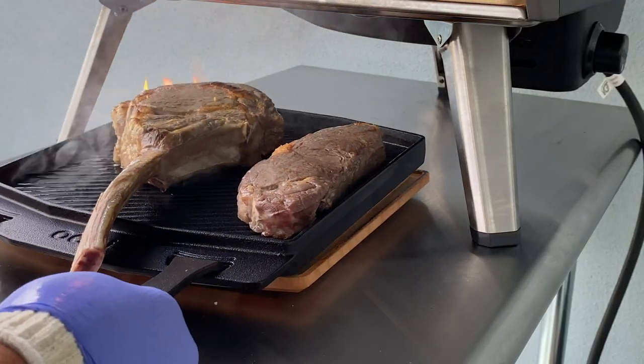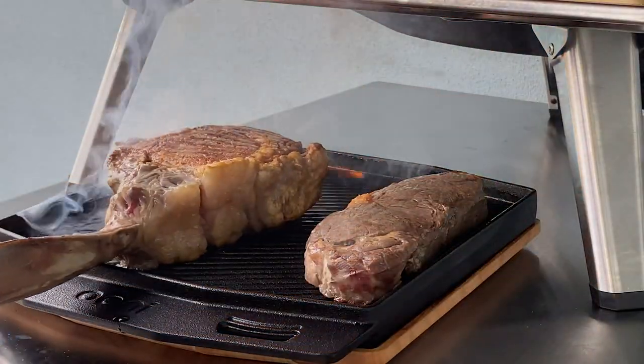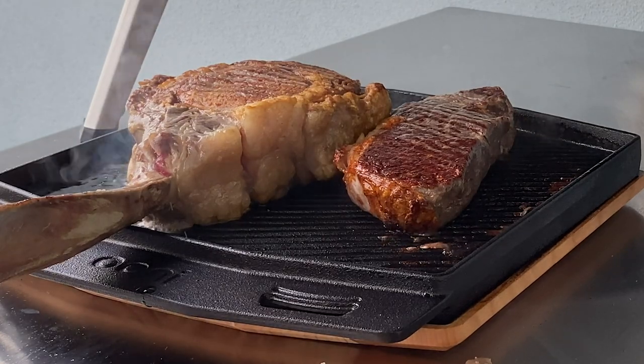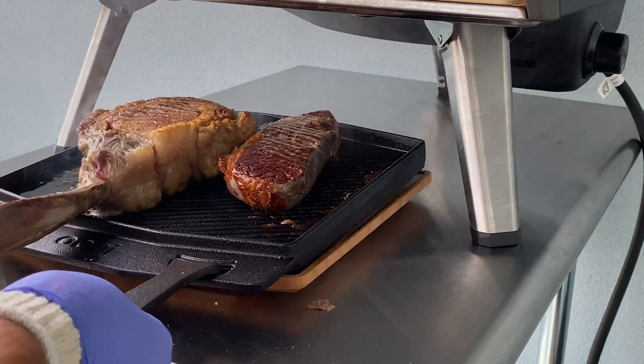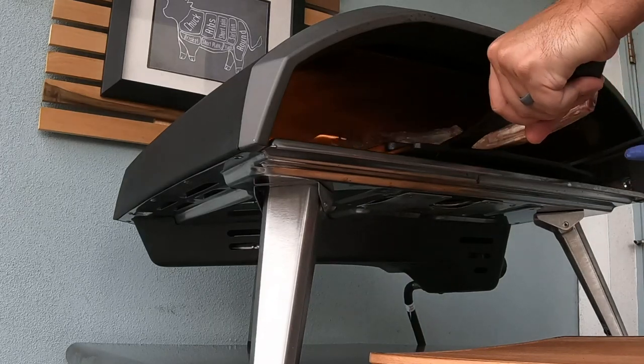Set a timer for two minutes. When two minutes is done, look at the steak and make sure you have really nice color developed on one side. Remember, we're not trying to cook these steaks — they've already been cooked to 130 degrees from top to bottom because of the Innova Precision Cooker. All we're looking to do is get a really nice developed crust on the outside. Set your timer for two more minutes and put it back in the oven.